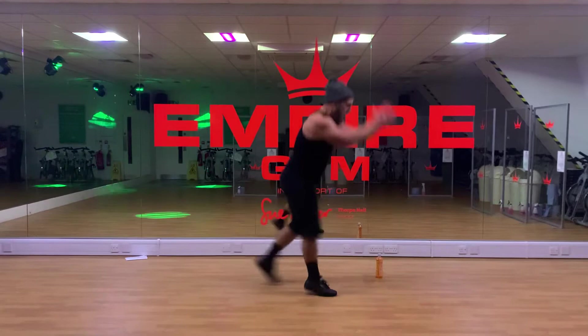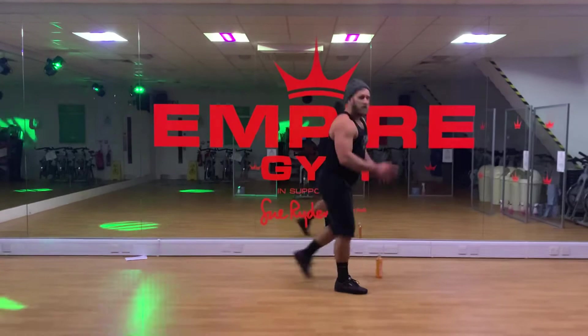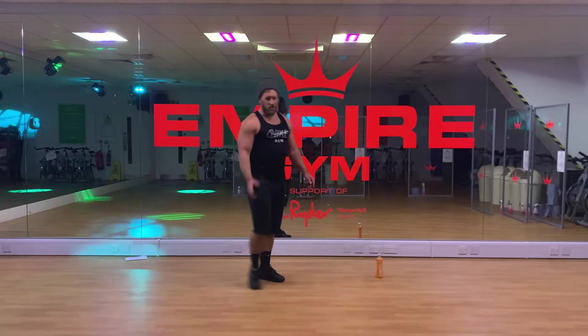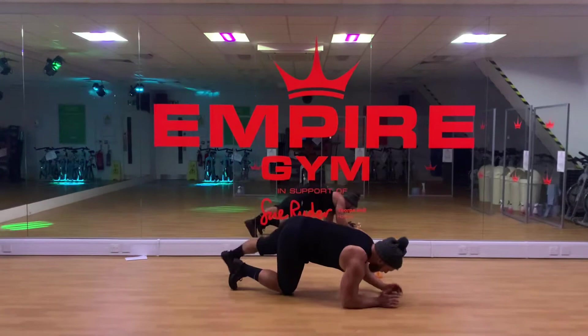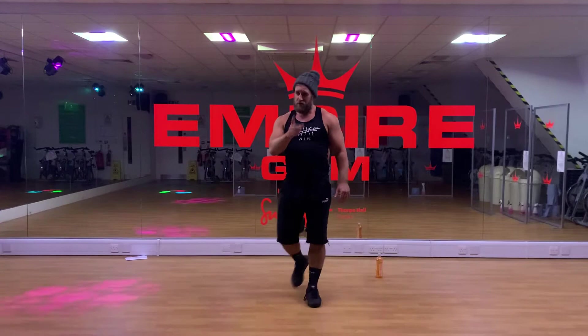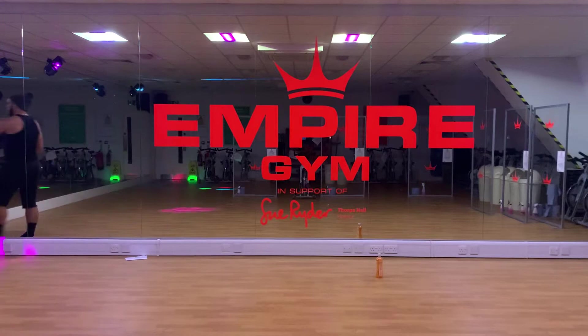Discipline number three: split jumps or split squats. Use your arms for some leverage. Get to 20 reps. Back into five burpees — it's tough this. Then we're going into spiderman crunches. We're in a plank position on elbows, bringing your knee up to your armpit — one, two, three — up to 20 reps. Finish with five burpees.